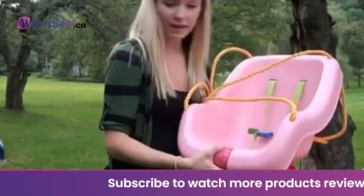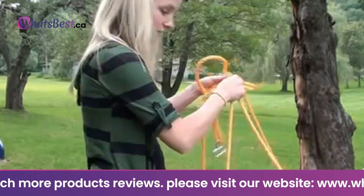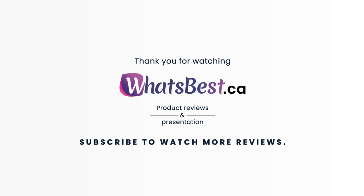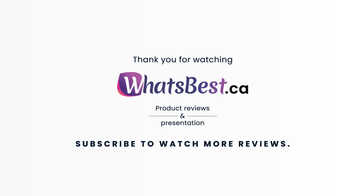This outdoor baby swing is the perfect addition to any swing set. This product does not come with anchors. Made in the USA. Maximum fall height protection up to 7 feet required. Thank you so much for watching, and I hope you found this product review helpful. Consider subscribing.